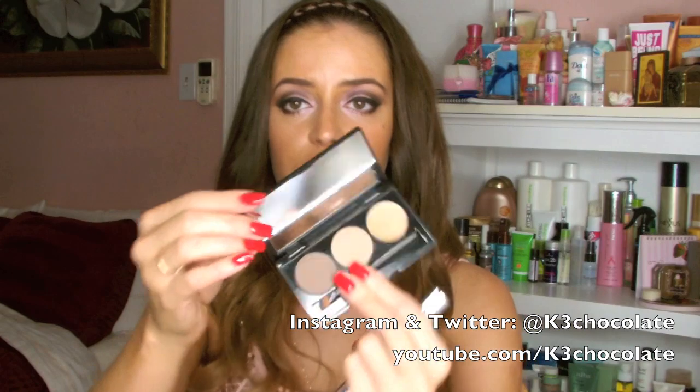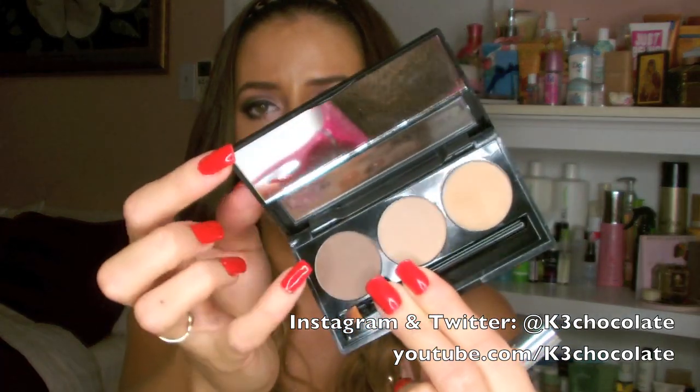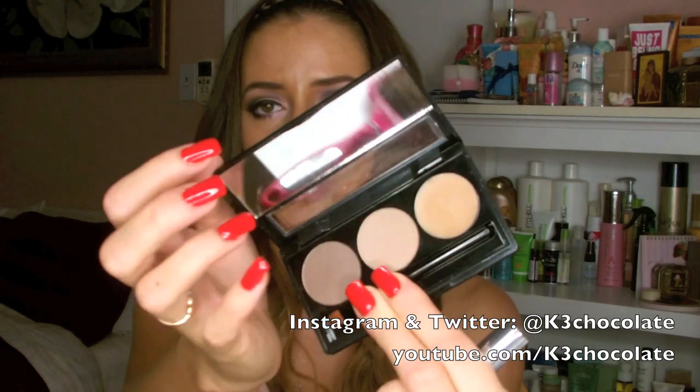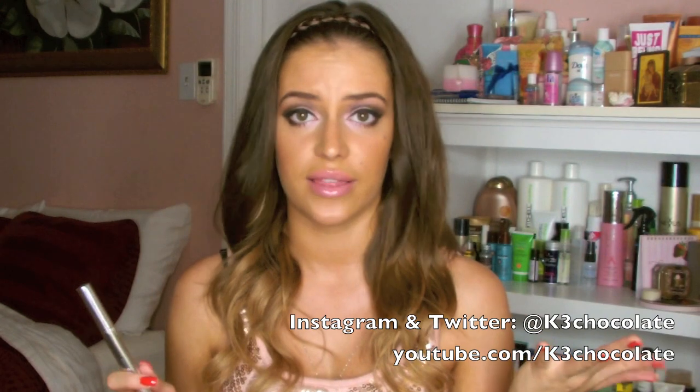I actually used it on this Brow Bar to Go — it's a little kit for your eyebrows that I used in my tutorials recently. It has two shades for your eyebrows plus a little wax brush and a mirror, and it ended up only being like 12 bucks or something like that.